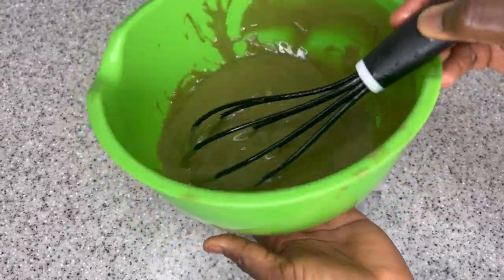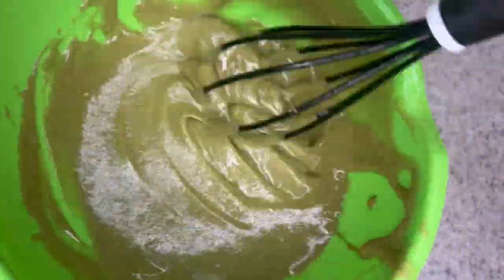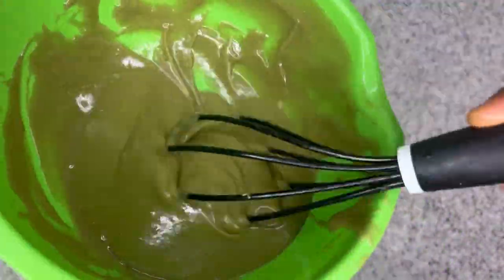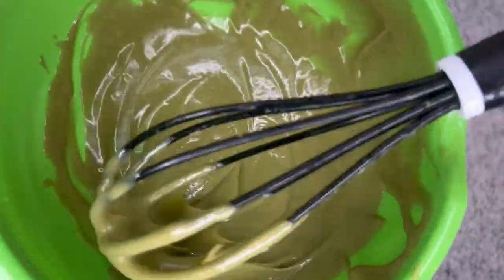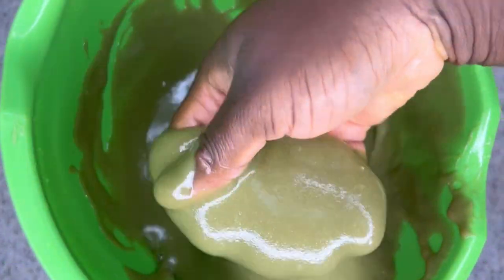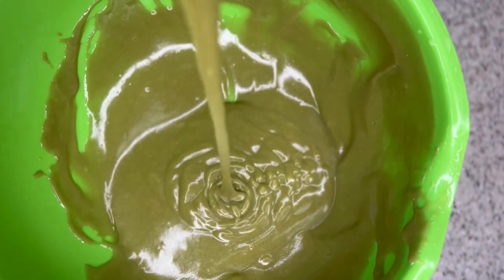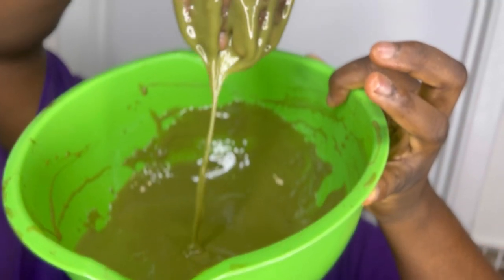After putting everything together I just give everything a stir to make sure they are all mixed in together. I just love this treatment — just look at how creamy and yummy it's looking! It works so great when it comes to detangling your hair and also preventing hair breakage. Just look at how it's looking — let me show you how to apply it and the best way to use it to help you boost your hair growth.